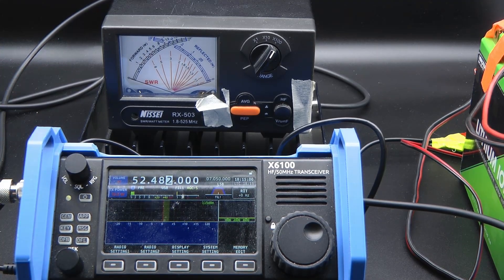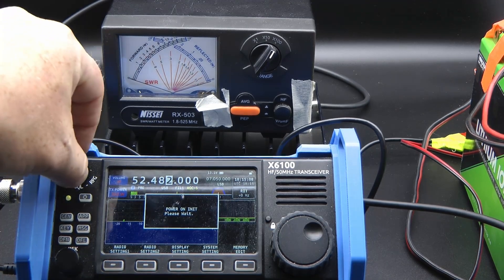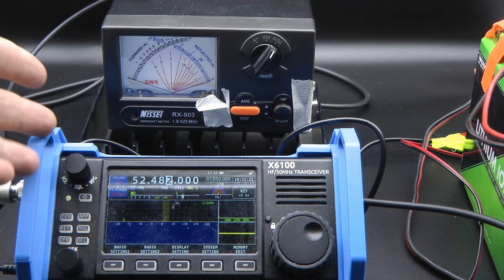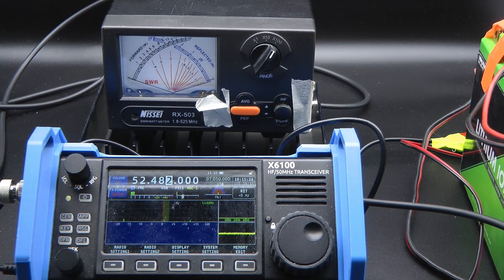Hi and welcome to LB0 Fox India Norwegian Adventures. I'm Morten, LB0 Fox India. And today we're going to test the output power of the Xiegu X6100. I've had this radio for well almost a year now and I've done all kinds of tests with it, but I haven't actually looked at 5 watts. So that's what we're going to do today.